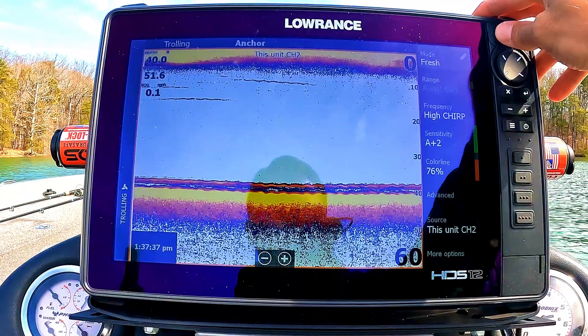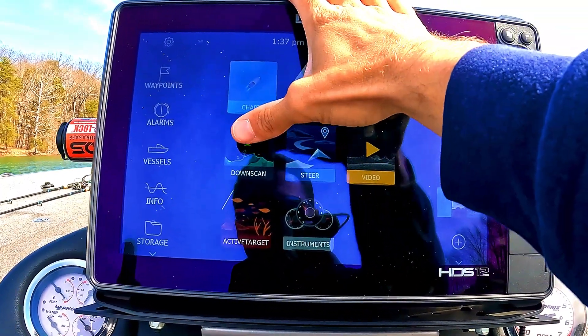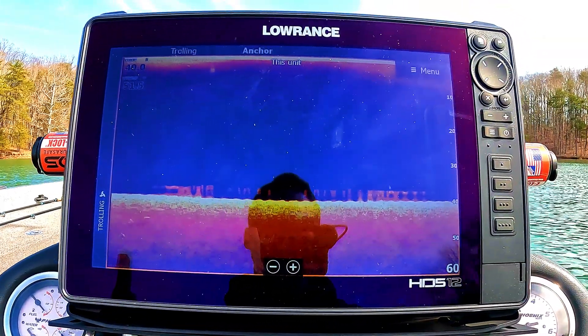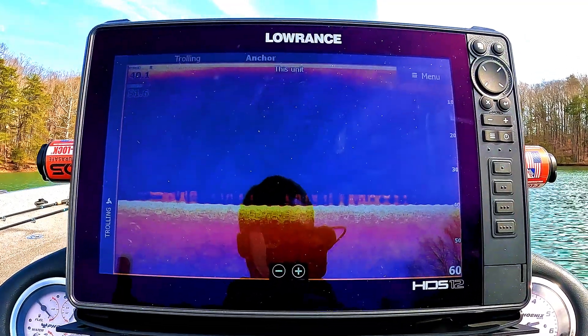If you guys have enjoyed this or learned some of these settings to help your sonar run crystal clear, go ahead and drop a like below. Let me know your favorite brand of electronics for fishing in the comments, and consider subscribing. Now let's jump into DownScan.